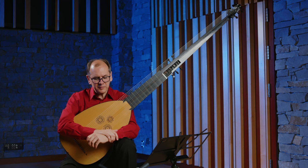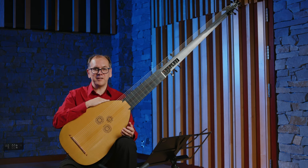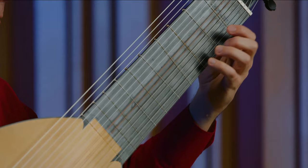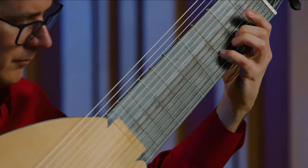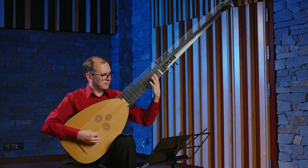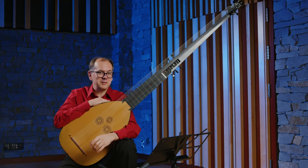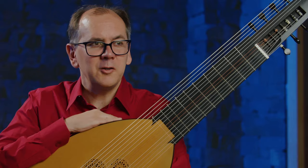One of the important techniques that came out right around the time this instrument was invented were slurs, or what we call hammer-ons and pull-offs. In the Renaissance, even a very fast ornament — all the notes were plucked. The technique is that we play each string once, and then you just kind of pluck the strings with your left hand. That was an exciting new technique that the theorbo composers used a lot in the solo music.